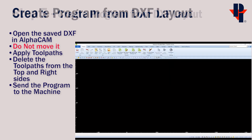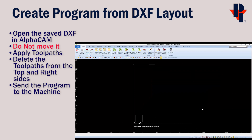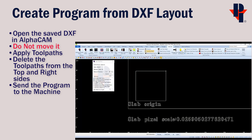Open AlphaCam and bring in the slab layout that we just created. Go to the Home tab and choose Input CAD. You can check all the boxes before clicking OK. Browse to the location where you saved the file, select it, and open it.